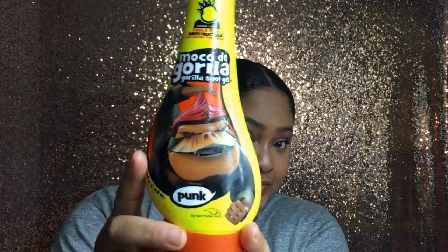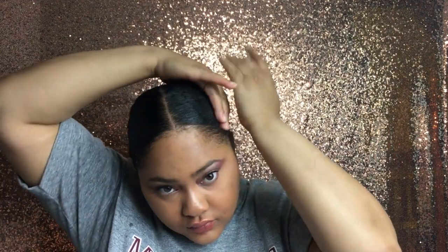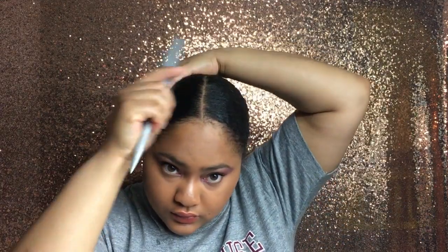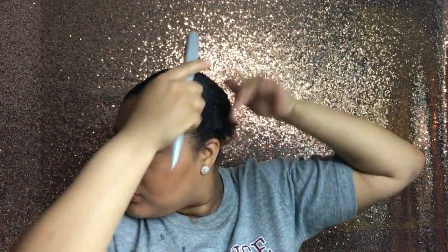To set my hair, I'm going in with my gel — just a little bit this time, just to help the flyaways lay down and the style last the entire day. Then I'm going to use my scarf. I'm going to leave this scarf on for a good 30 minutes just to let everything dry and stay in place.